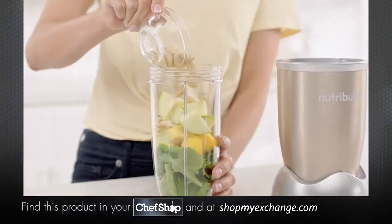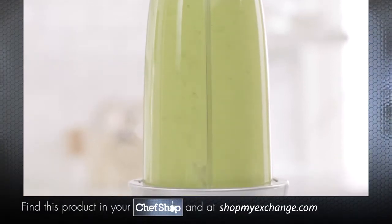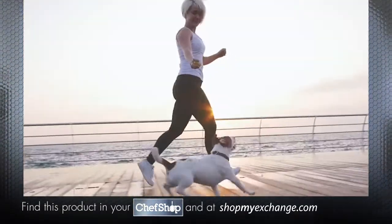This is the Nutribullet Pro, the nutrient-extracting powerhouse designed for anyone looking to use the power of nutrition to improve their overall health and well-being.